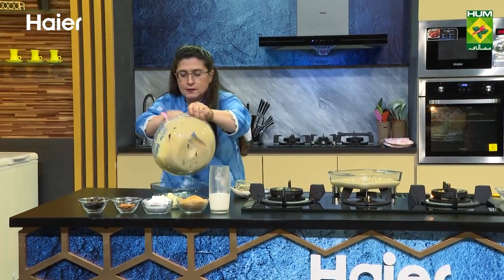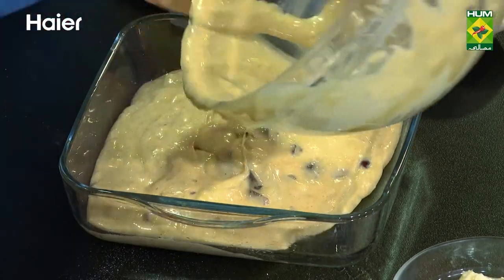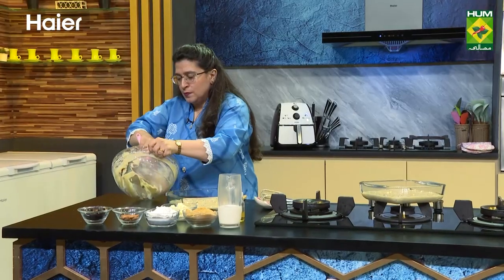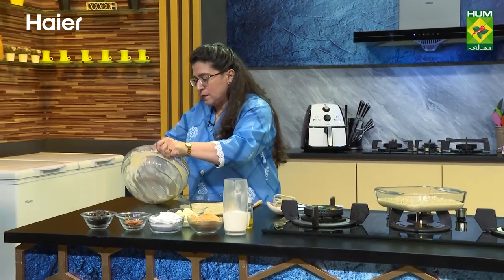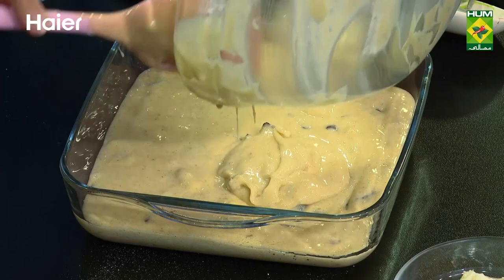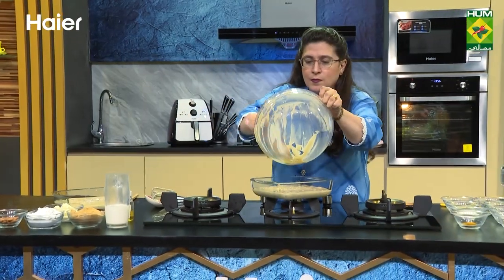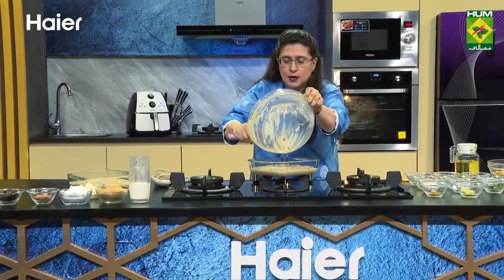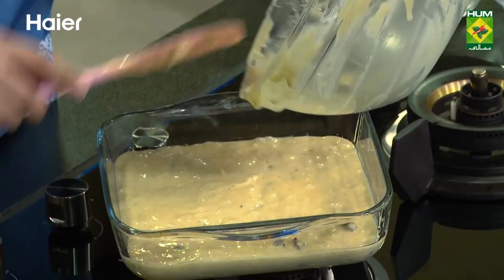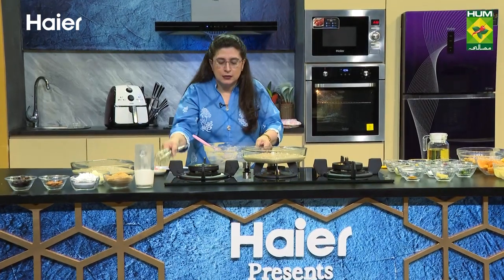This is in one dish. Now we add it to another dish. Now this is ready to bake in Hyer's preheated built-in oven.